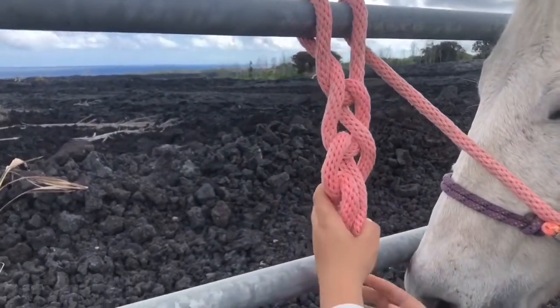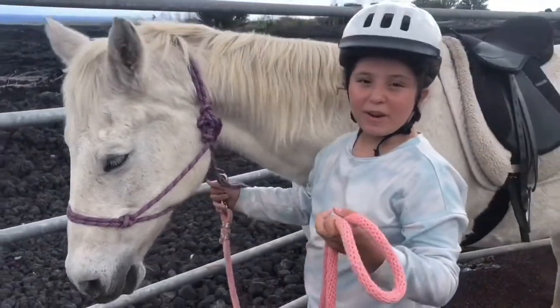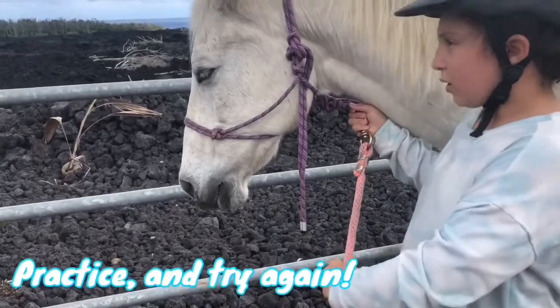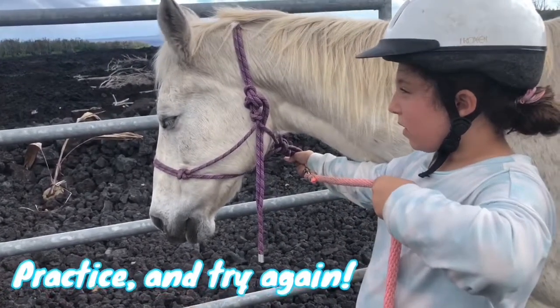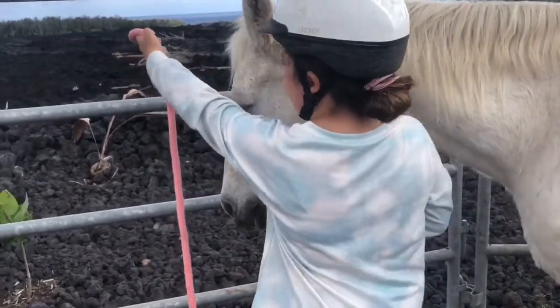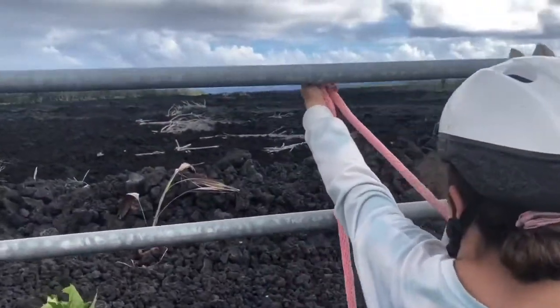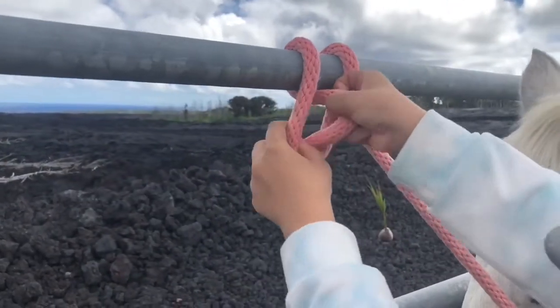To check your work, you're going to pull and if it releases, it works. I'm going to start — hand, arm length, and fold tight and not too low.